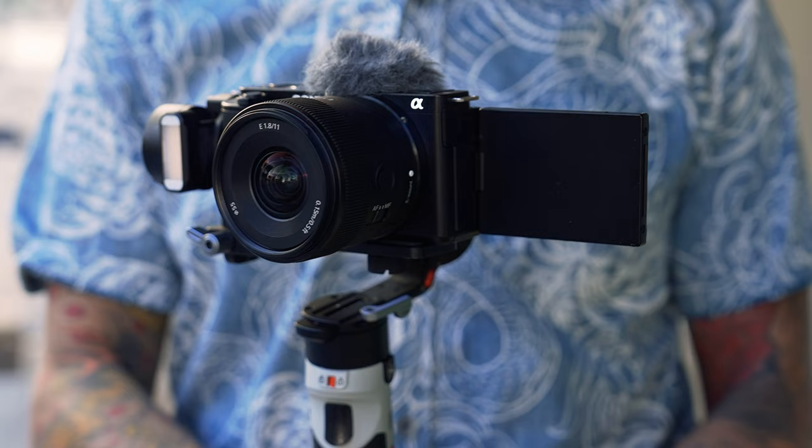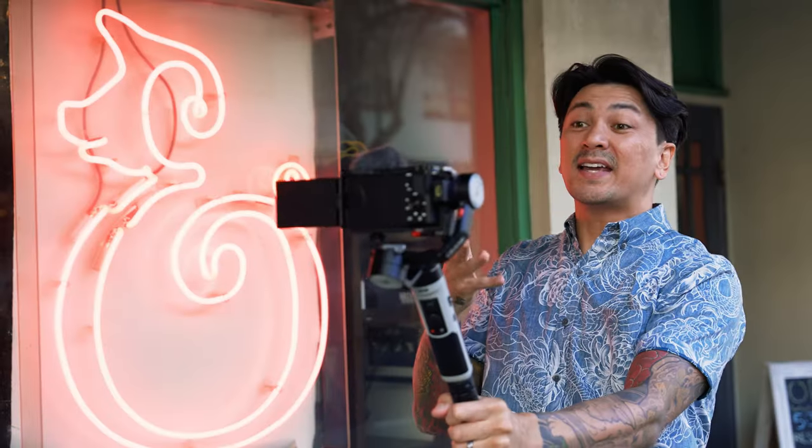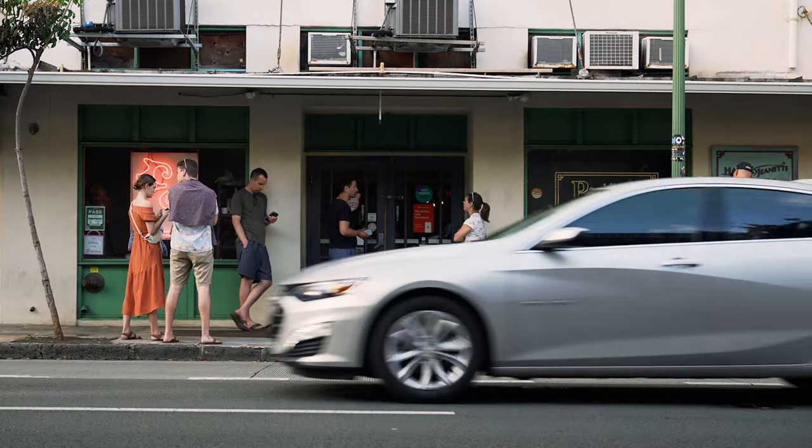I want to thank Sony for sponsoring this video. I'm going to be using their Sony ZV-E10 with their 11mm f1.8 for this whole shoot. This is where I'd get some shots of me talking to the camera, telling people where I'm at and what's about to go down. I'll also mix in a few other shots of the surrounding area outside of the restaurant.